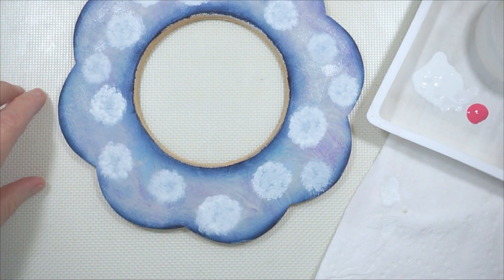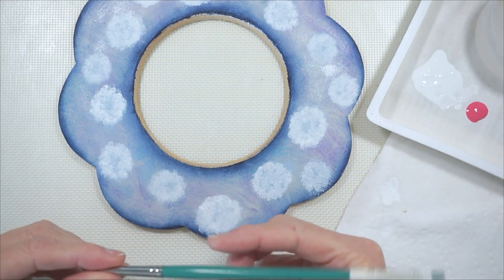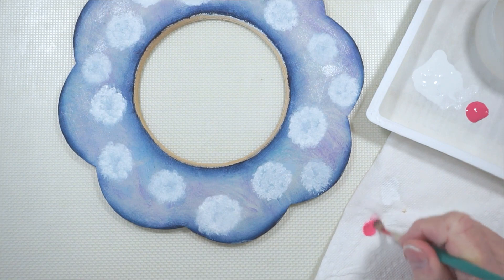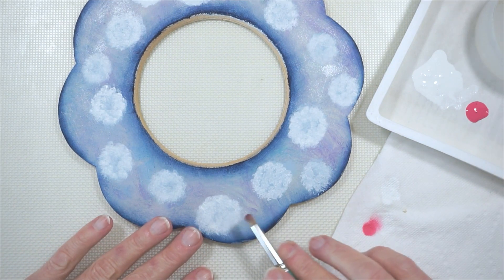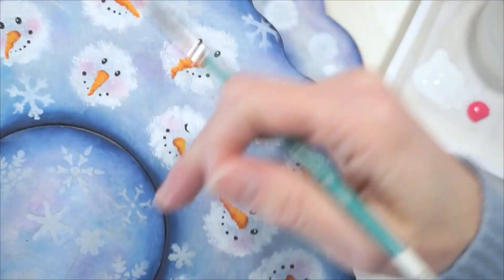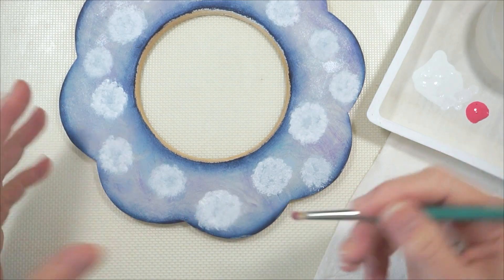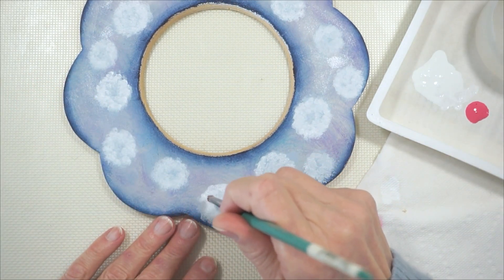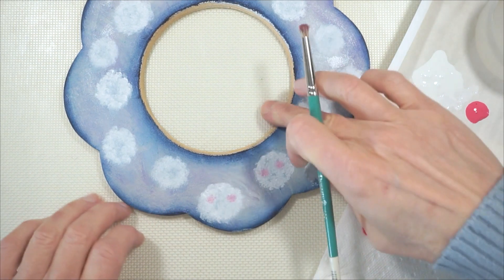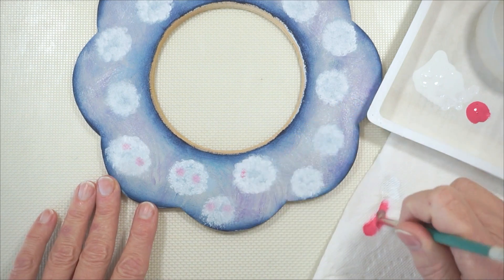Everything is dry again. I put a little bit of the dragon fruit paint onto my palette and I am using a smaller dome blender, size 6. Pick up a little paint and scrub it on the paper towel because we don't want strong color, but we are going to make cheeks for each of these snowmen.